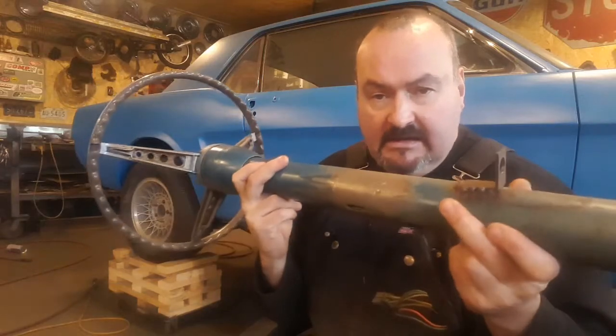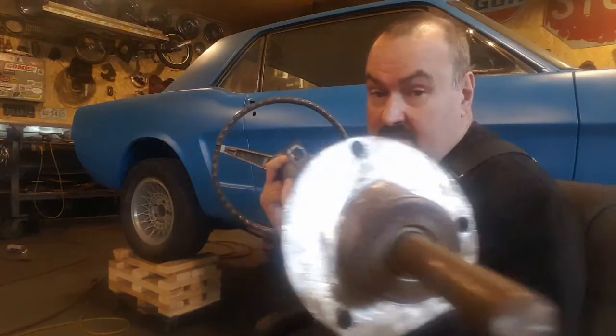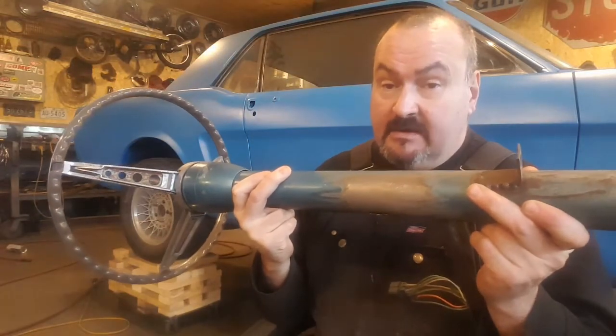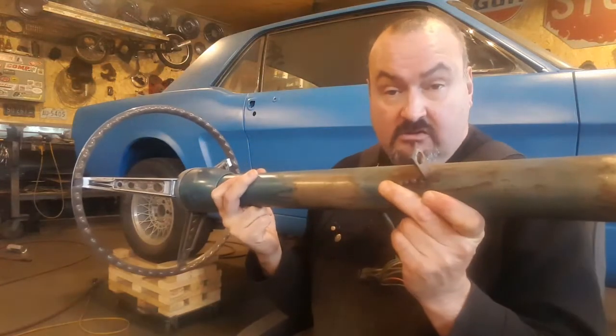I'm going to show you now how I made all this up and got it all fitting so it worked well. It's always an issue making these columns — you've got to spend a bit of time on these to make them work right. So I'm going to show you that now. Enjoy.